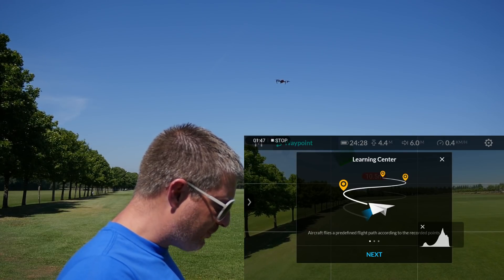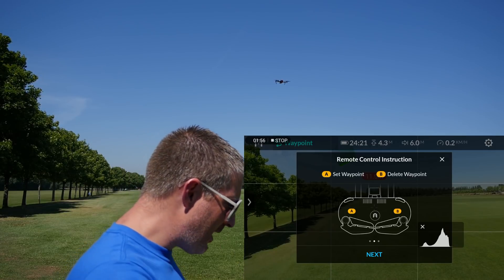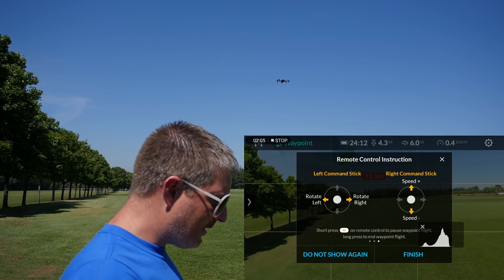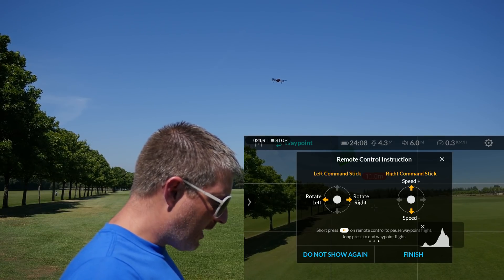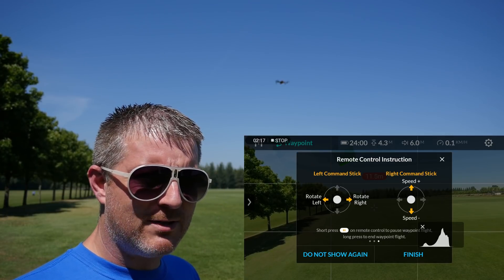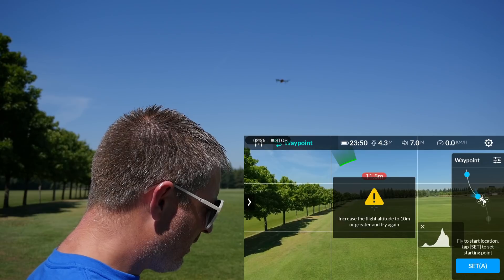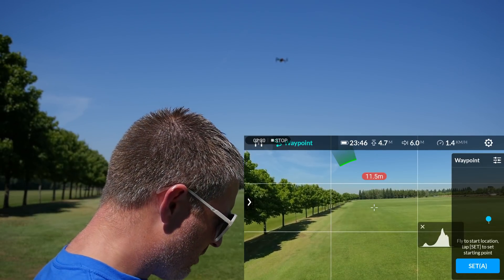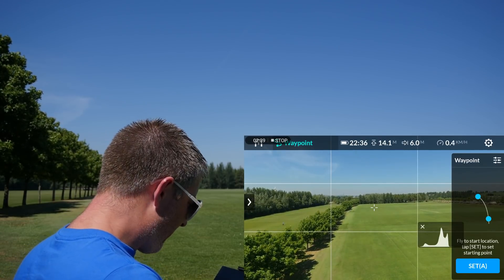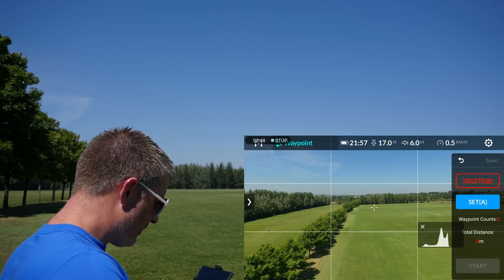In waypoint mode, the aircraft flies a predefined flight path according to the recorded position. Button A sets the waypoint, B deletes the waypoint. Left stick command, right stick command makes it go slow and fast, short press pauses it, and a long press ends it. So you must have to fly a pre-determined path. Right, set point A - oh, I have to go above 10 meters first, going up a bit. Okay, set point A.